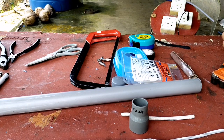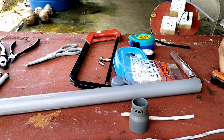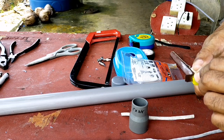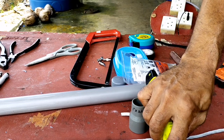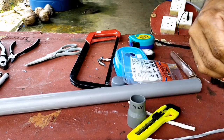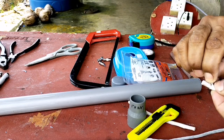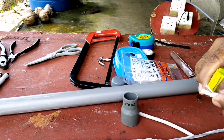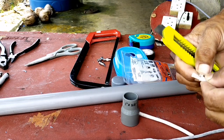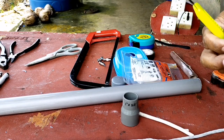Di 2 dawai tadi saya membagi jadi 2 kutub yaitu kutub negatif dan kutub positif. Jadi saya merangkai sedemikian rupa hingga kedua dawai aluminium tadi tidak saling bersentuhan, karena untuk menghindari core slide. Jadi saya memisahkan kedua kabel ini.